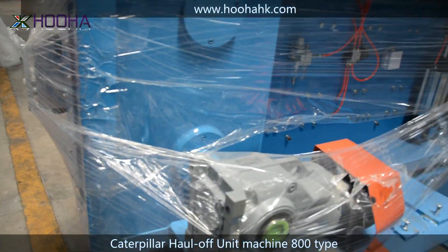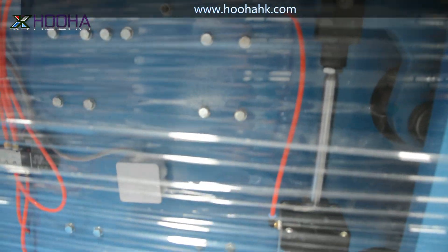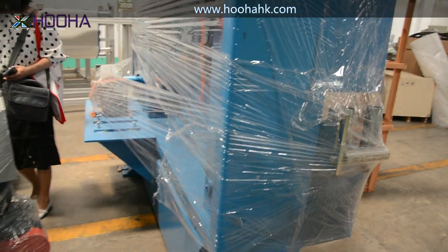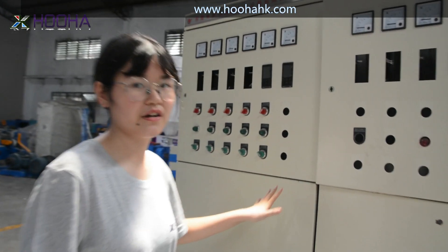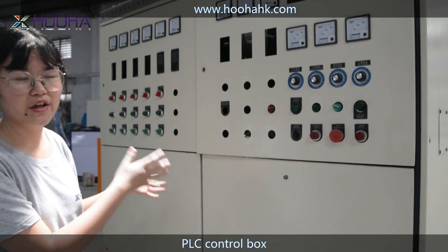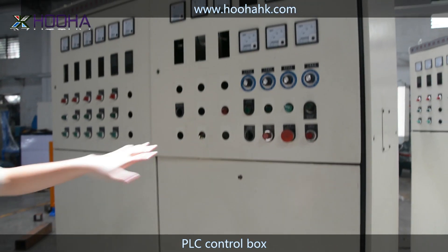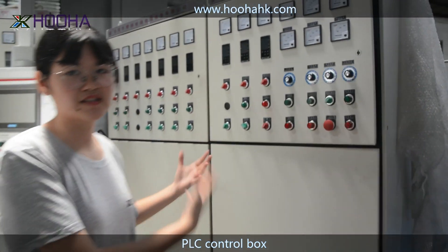We also have a lot of other sizes, but it depends on the models of our extrusion line and the size of your cables. This is the main control box for the extrusion line. As you can see right here, there's no PLC control box — this is being worked on by our engineers during the sampling process. Let's go see this one. This one is a more advanced type.